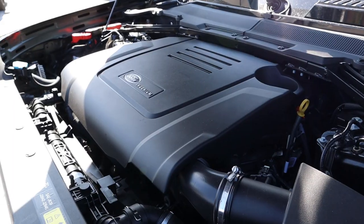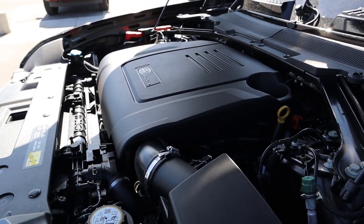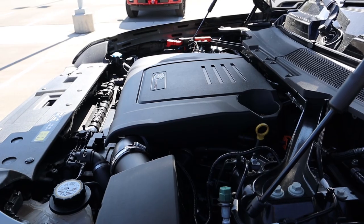A huge shout-out and thank you to the Land Rover here in Salt Lake for giving me some time with this Defender. Check out their inventory in the link below. Let's get into the video. So under the hood, we have a turbocharged 2-liter 4-cylinder that goes through an 8-speed automatic transmission. Power outputs are 296 horsepower and 295 pound-feet of torque.